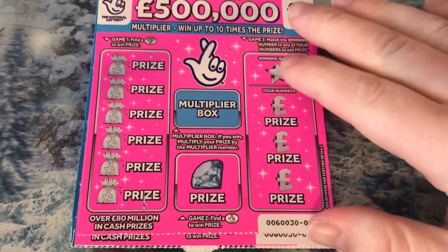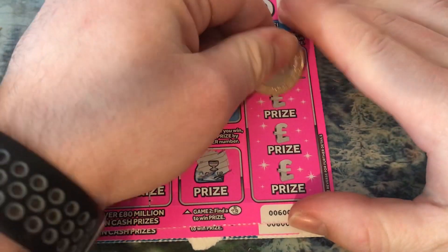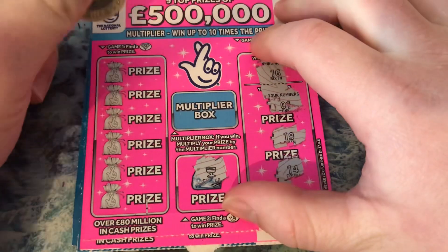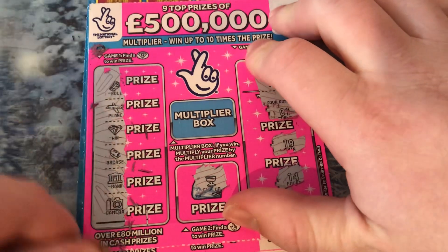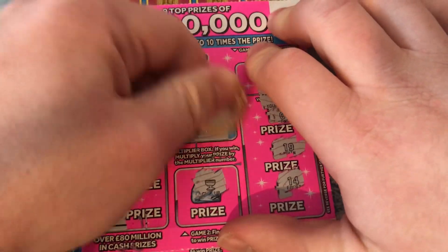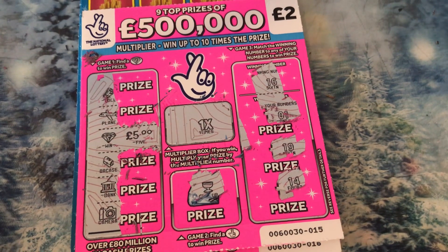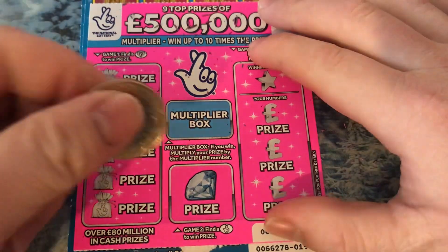Hi everyone, we are back with another scratch card video. This is fingers right, let's see if we can get anything — hopefully we can, that'll be good. 16, nope. I've got one diamond, which is nice. Fiver! Happy days — five pound there, very nice, happy days.